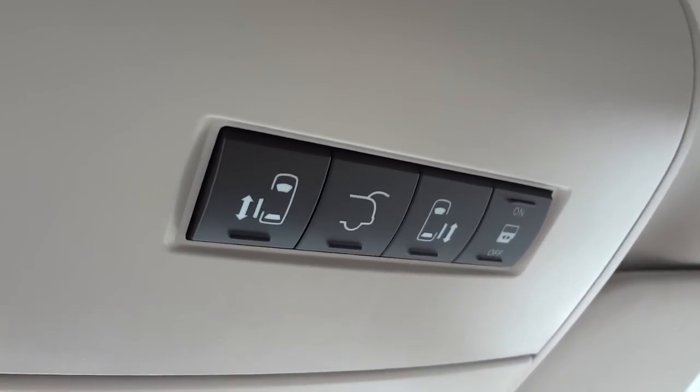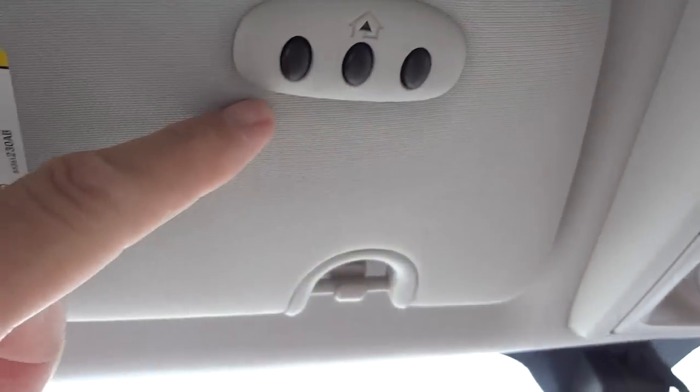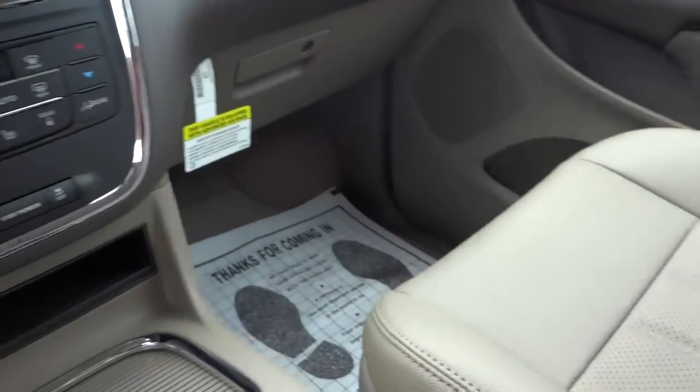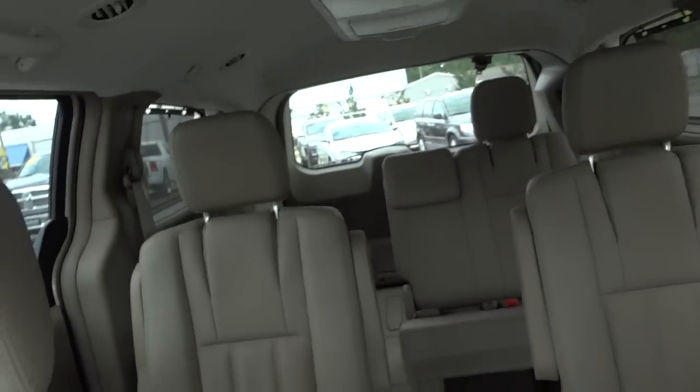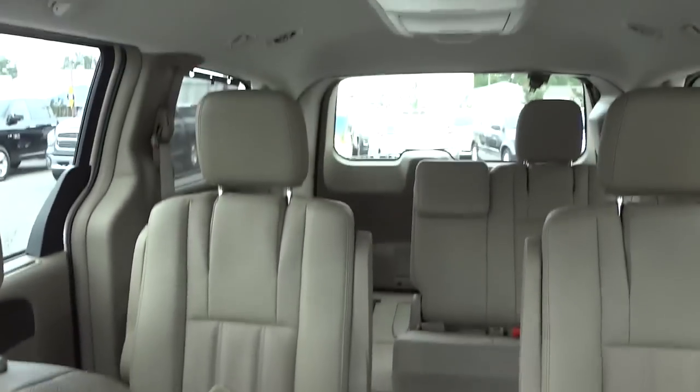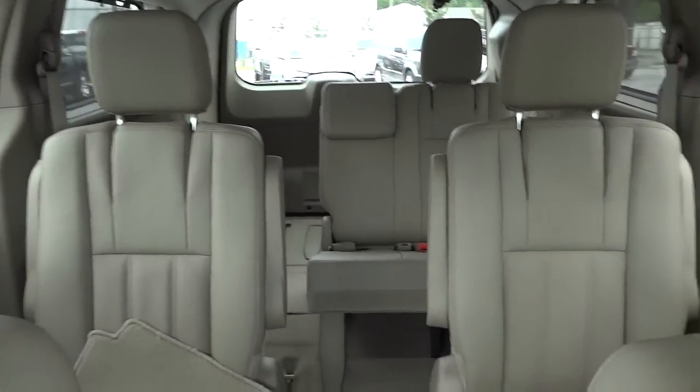There are your door controls, and garage door controls are up here. It does have a lighted vanity mirror — same thing on the other side. I'm going to show you the DVD system in a second just to give you an idea of what it looks like back there.